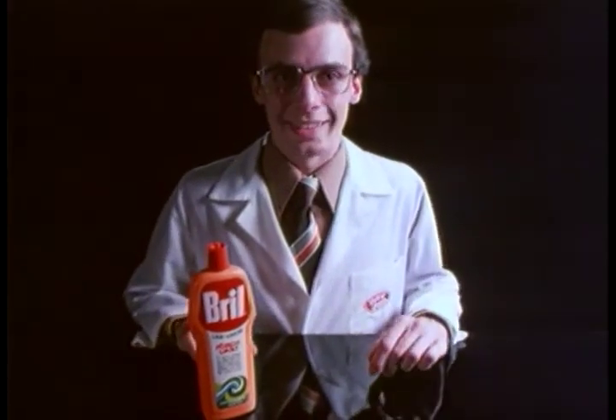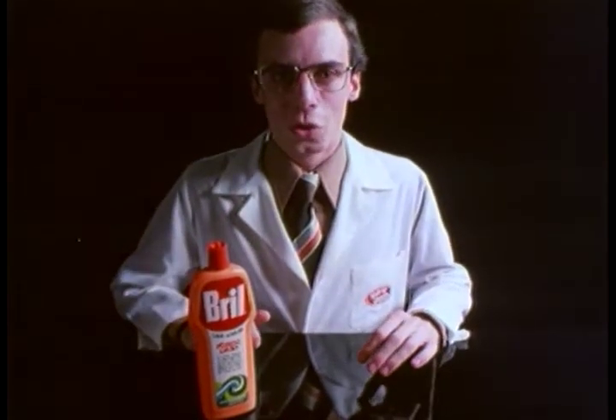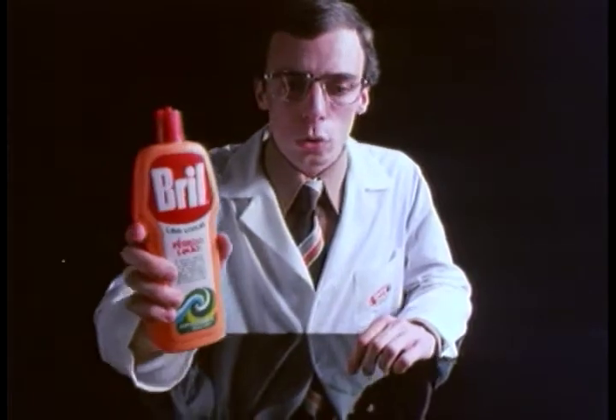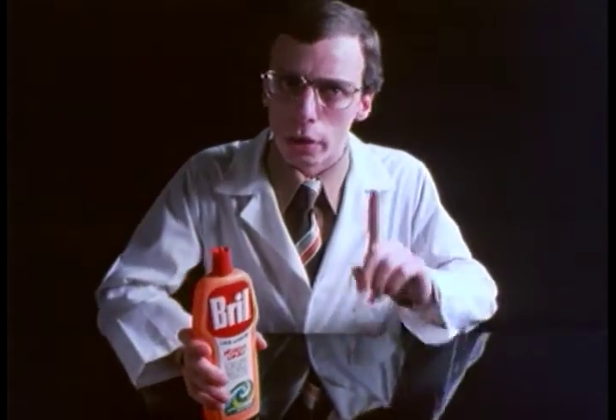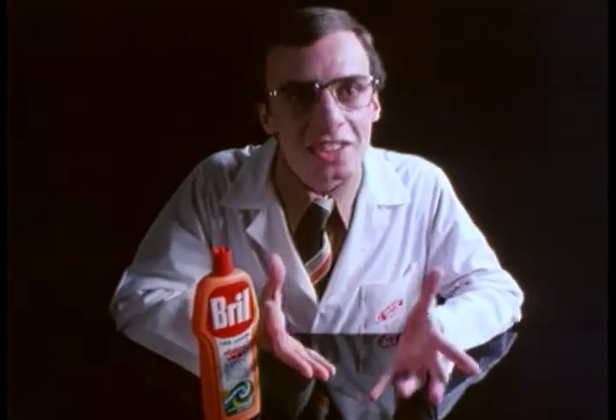There are several dishwashers around. They are all very good — they really wash and degrease. The one we manufacture is this one: Brill. Brill costs a little bit more because it's super concentrated and has something special in its formula that doesn't harm your hands.